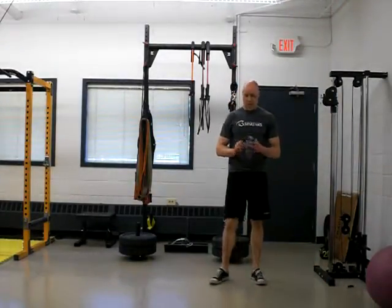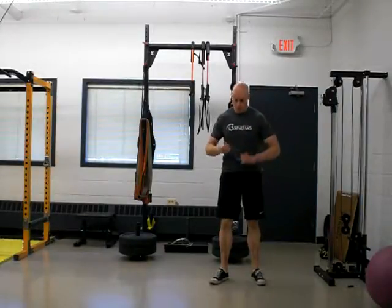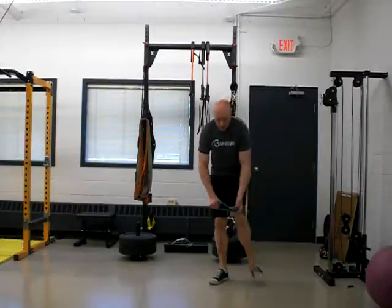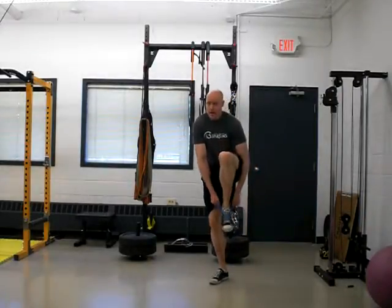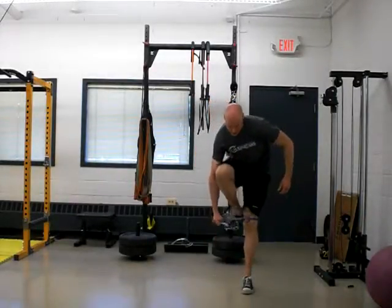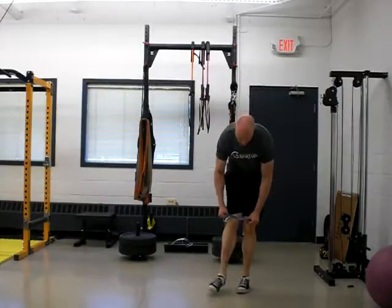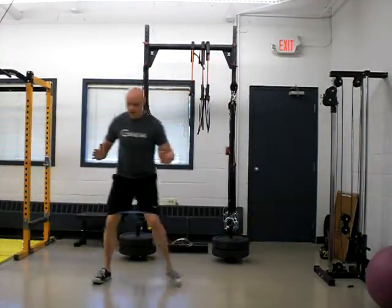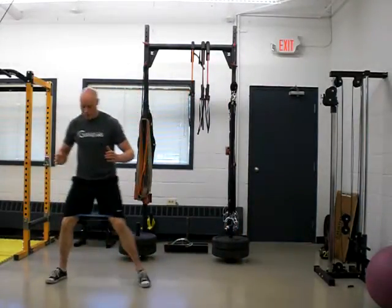I'm going to show you side steps with the perform better bands. This is a small band that you can get from perform better. It works really well for working the adductor. What I'm going to do with this exercise is just stand in this position and then move.